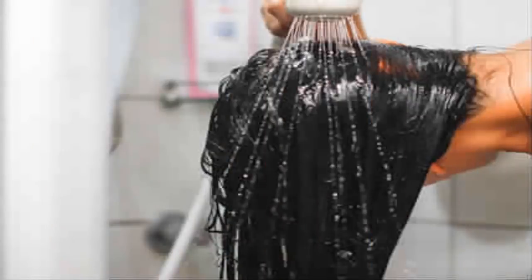After that, wash your hair with normal water. It is best to apply indigo powder after shampooing. Apply it the same way as you apply henna. The problem with henna is that it gives an orange shade to white hair, but indigo powder makes your hair black.